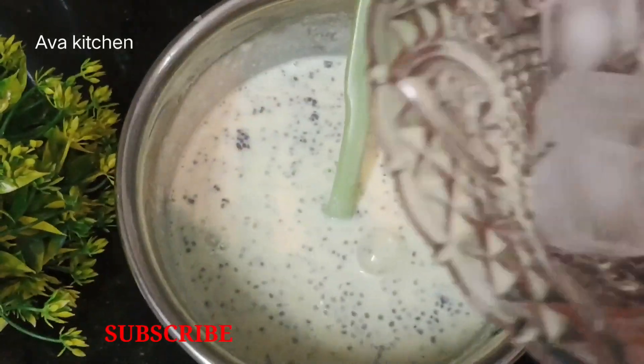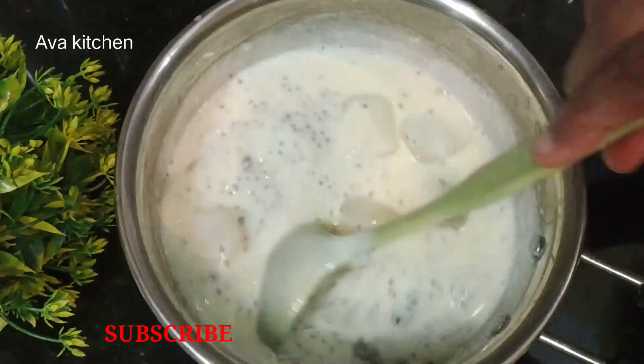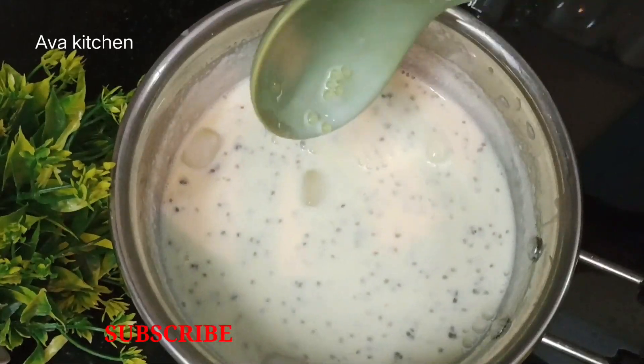Then mix it with a little ice cube. It is a very good juice. I will give a glass of water.